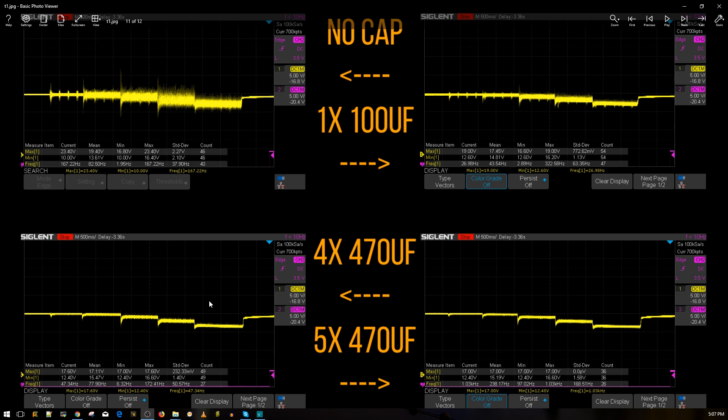The bottom left is the four 470 microfarad Rubycon configuration — a low ESR capacitor on each ESC. Then I said, what the heck, let's add one more on the flight controller on the battery leads to see if we get a difference, which is the five-cap configuration. And surprisingly, we actually did get a difference. It just kept getting better and better. Where's the limit? This is what's going to be interesting in future episodes.